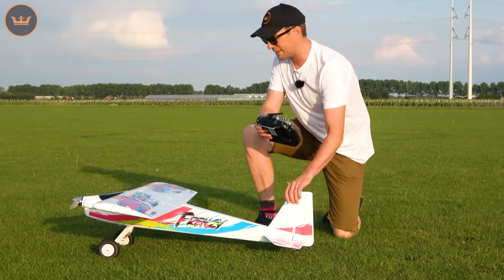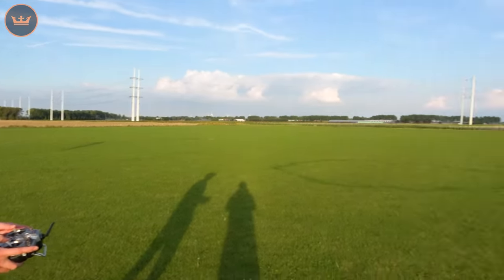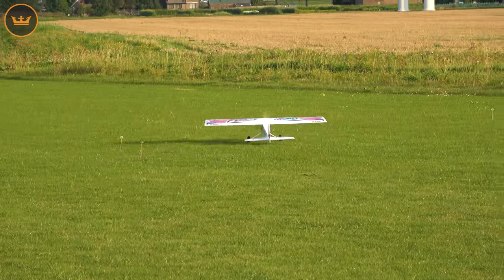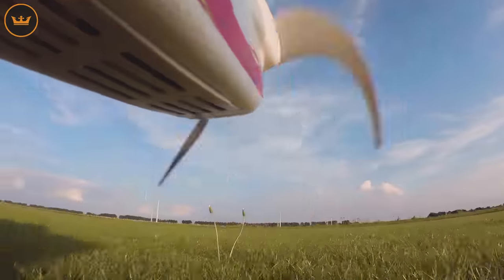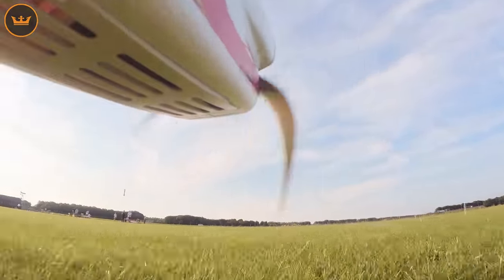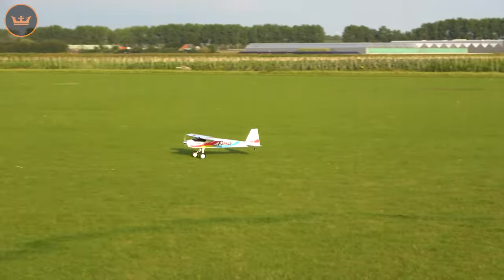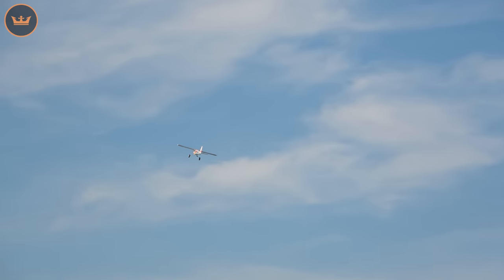Taxiing in low rate — it handles very easily. I'll just take it to the far side of the field. You can do a nice long takeoff, but on full rudder rates with the steering you can do donuts all day long. Those bigger wheels help with all the little bumps. It does not fall over — it's a very wide stance. Easing on the throttle — that was just under half throttle for takeoff and still climbing out.